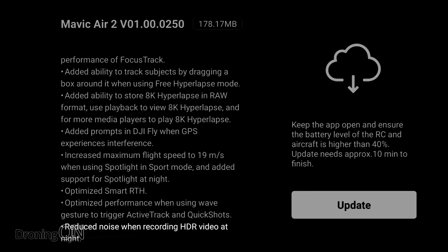Finally, reduced noise when recording HDR video at night. I haven't done any official night testing of the Mavic Air 2, but in the informal testing I've done I did find it to be very grainy. So this is a nice feature enhancement to see, and again, it will be tested in an upcoming video.